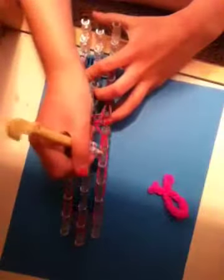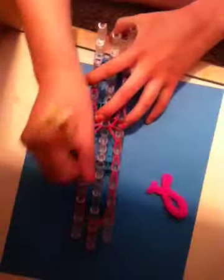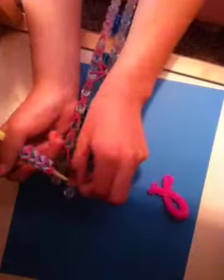Then take the last two rubber bands and bring them diagonal. Then go on either side and loop up, just like this. And then go diagonal again. Do the same thing on the other side, going through two rubber bands each time. When you're done, go to that single rubber band and pull it forward, then take it off.